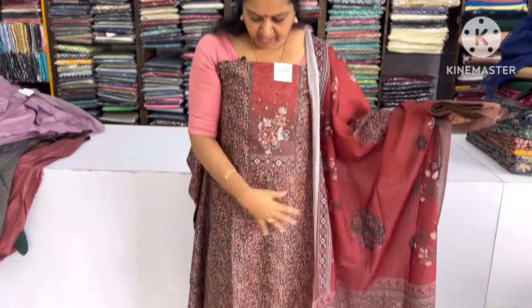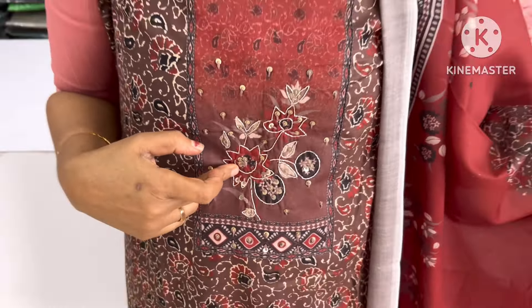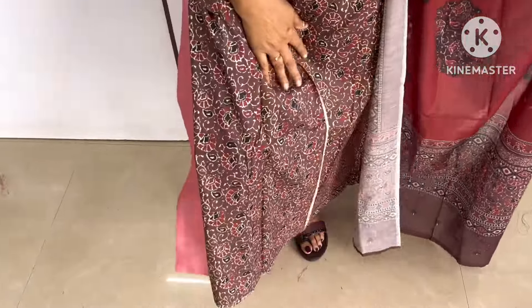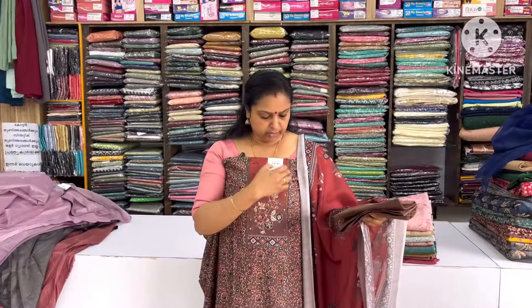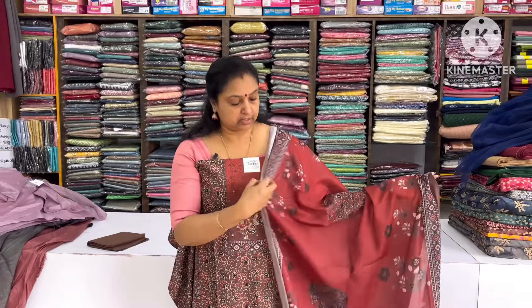The next one is the cotton — the chest, the sequence, the thread and the thread — and the design of the body is in the coffee brown shade. The chest, the embroidery work, the embroidery work. And this is the color of the barrel.